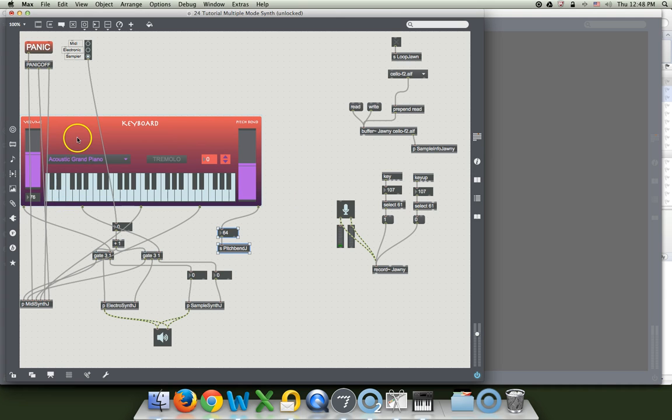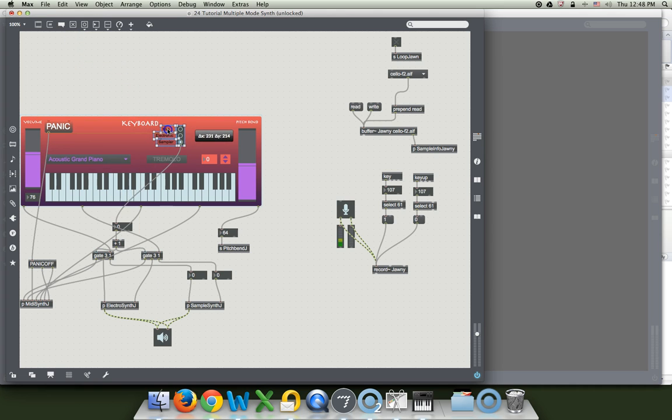Even though this stuff is all in the bee patcher and this stuff that I have up here is not, in our final product today I can stick this thing right here. I'm going to put panic here, and I'm going to grab all of these and move them down over here, so that the keyboard tells them what to do. It's kind of like keyboard MIDI, keyboard electronic, keyboard sampler.